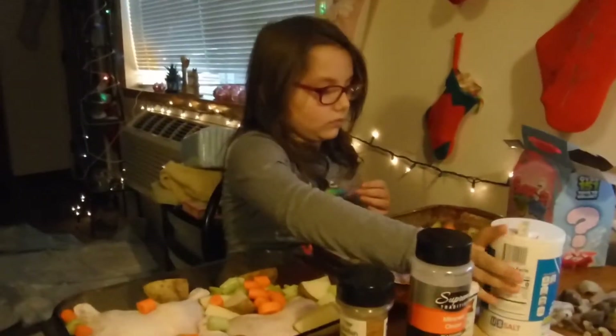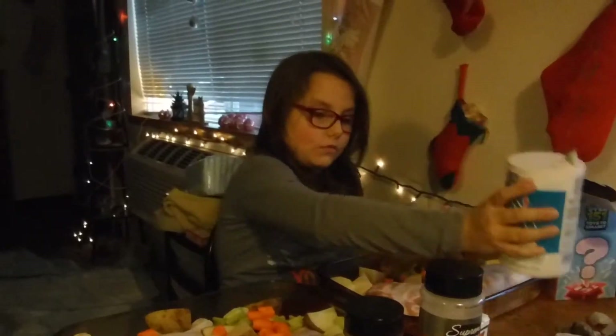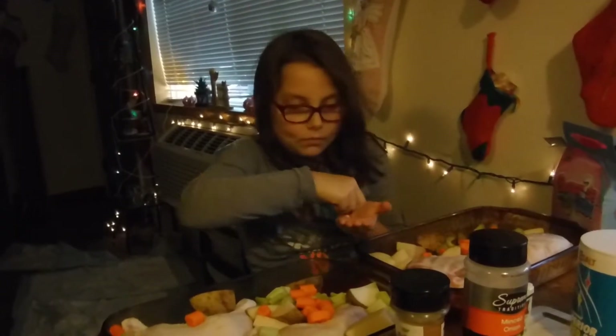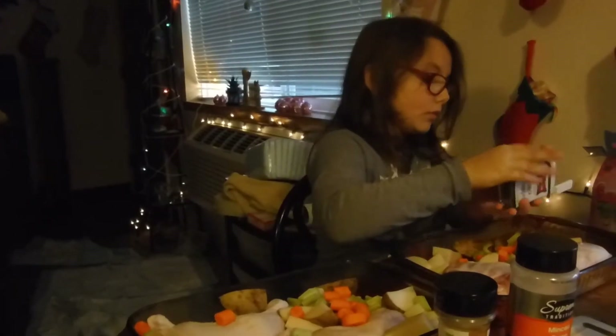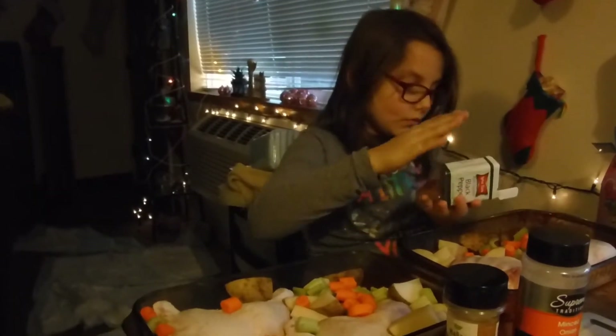All right, let's season. Let's start off with a sprinkling of salt over everything — that should be good for all of it. All right, now some pepper. Get the veggies and potatoes too, not just the chicken.